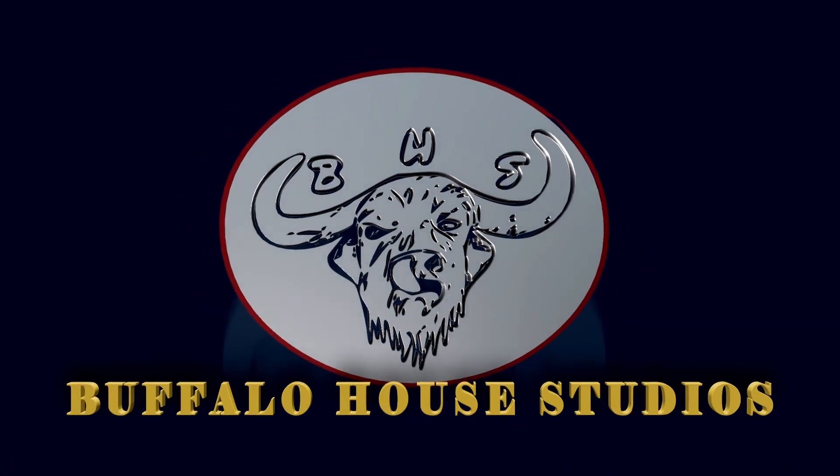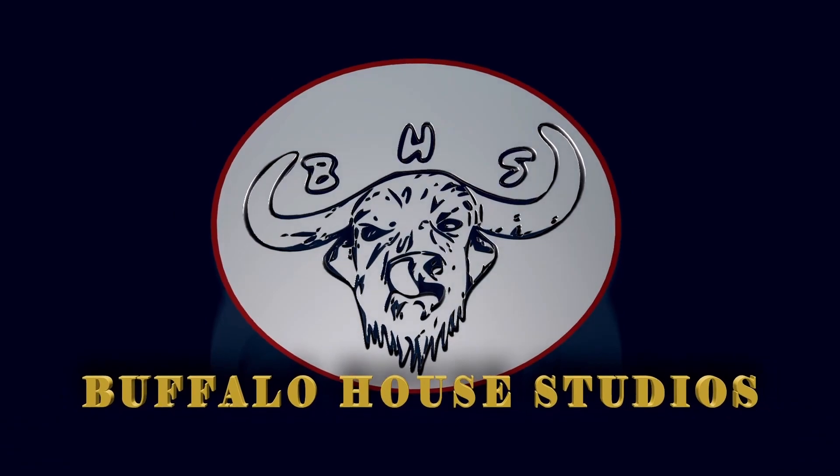Thank you guys so much for watching. We love you guys — like, comment, subscribe. Please have a great week and say something nice to someone you know. Bye guys.